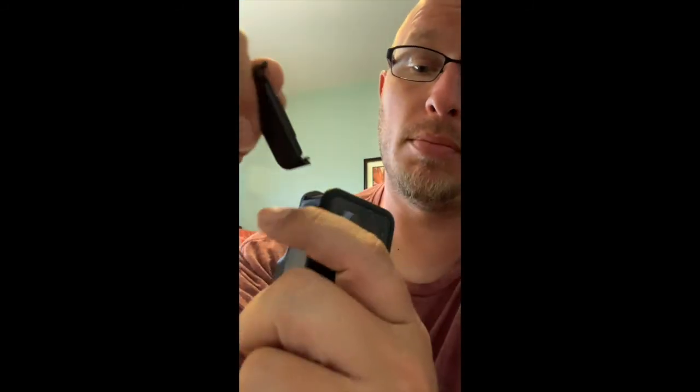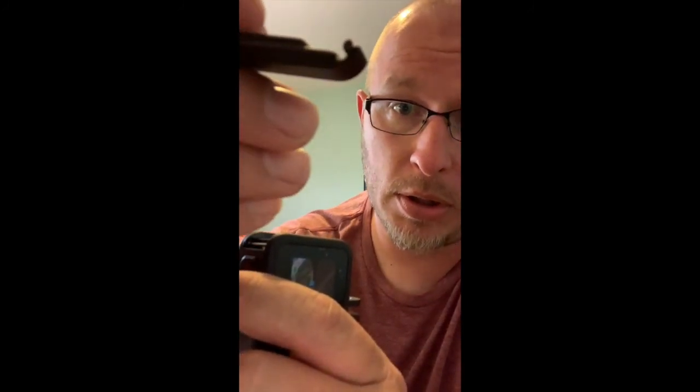I didn't read any directions so hopefully I don't screw it up, but you open this tab and the battery door opens and pops off — it's got a little U-shaped channel. You've got the battery compartment, and inside there you also have the SD card slot over here. So I'll get the SD card, open it up — there you go — and put it in there.